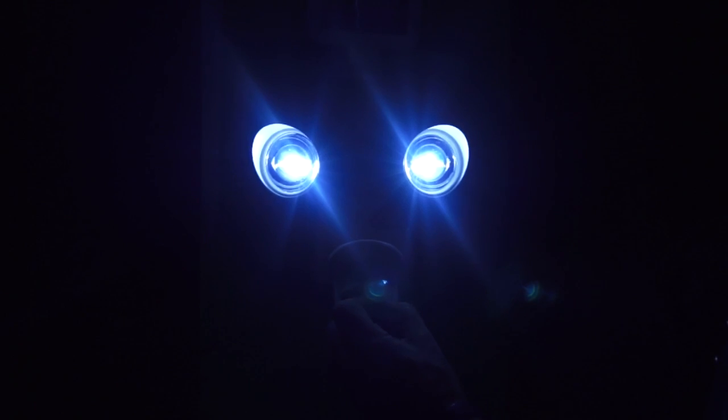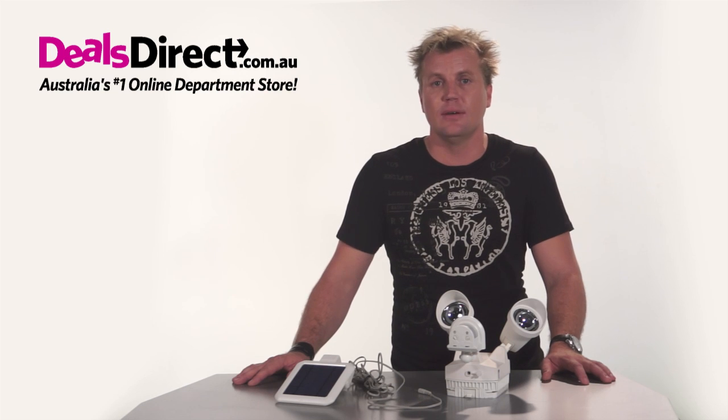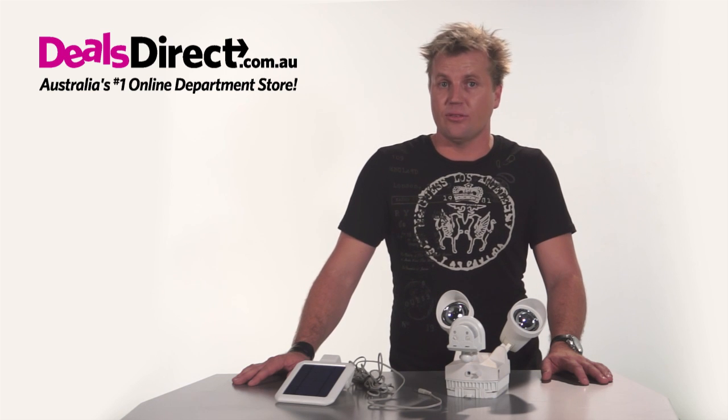Once everything is installed and the power is on, the security light will come on continuously for one to ten minutes to let you know the wiring and installation is successful. Leave it alone and avoid going into its detection range until it goes off by itself. Once it's gone off, you can proceed with the final step.